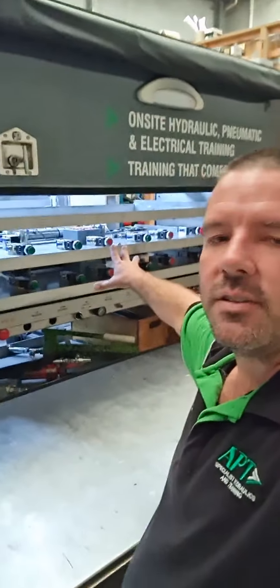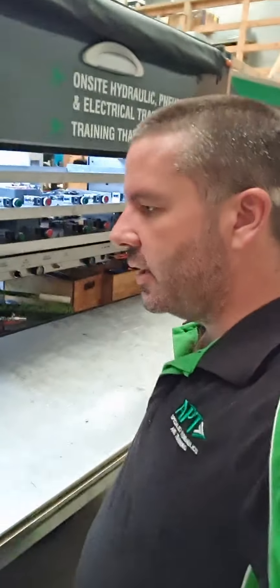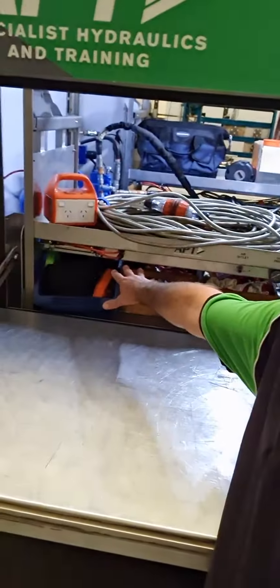On the left-hand side of the trailer we have some more pneumatic boards — we can actually support four boards on each of the benches, which is good for anywhere from 8 to 12 people. We've got some more components along here — these are some of the bigger ones that we don't use quite so often — and then some spare parts, trailer spare parts, cables, and all those sorts of things.